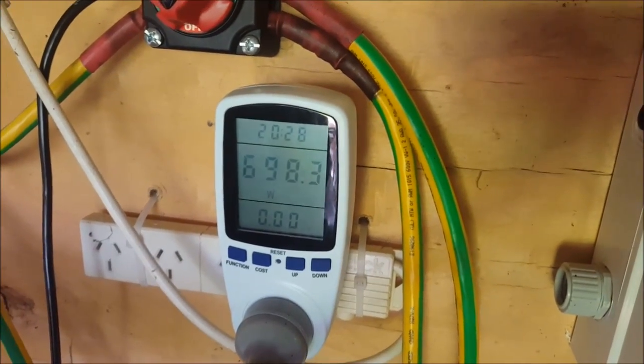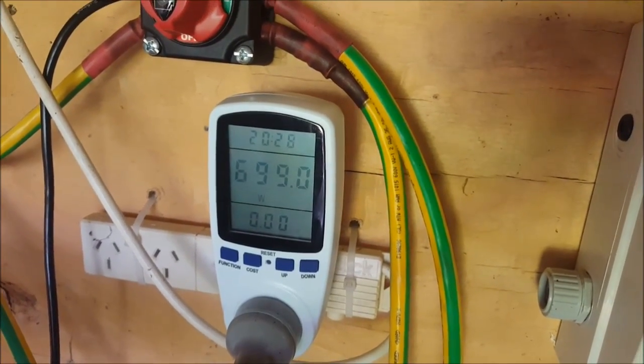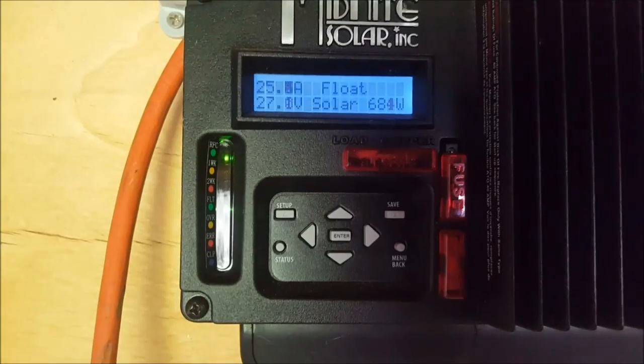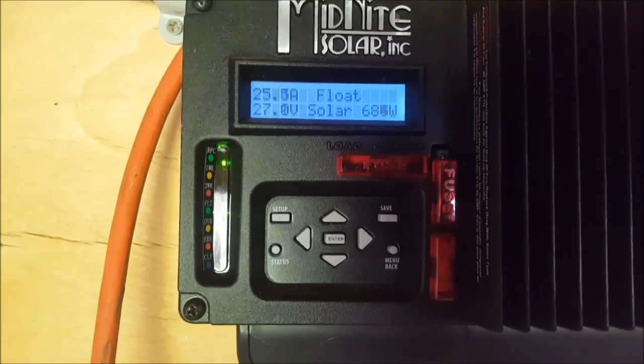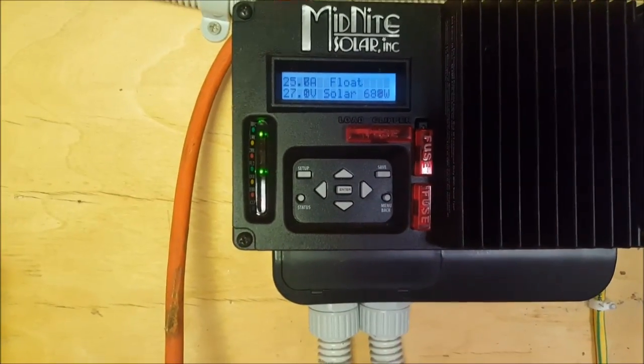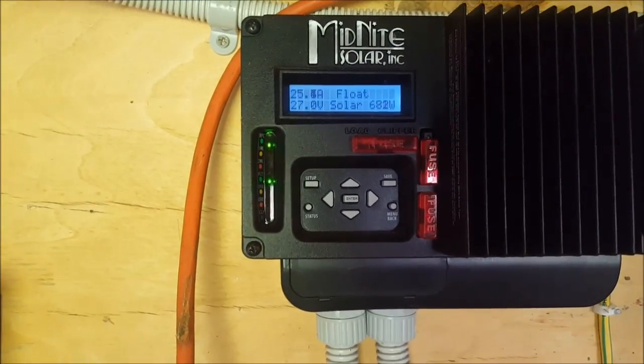So you can see there, the house is up around 700 watts at the moment, and most of that's coming from the charge controller. So anyway, thanks for watching and I will talk to you later on.